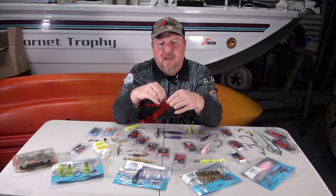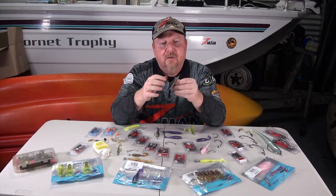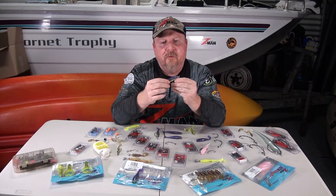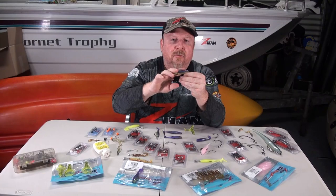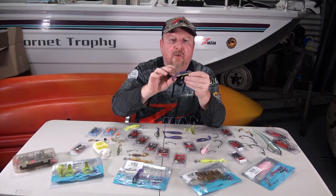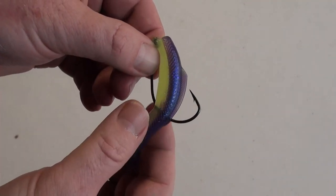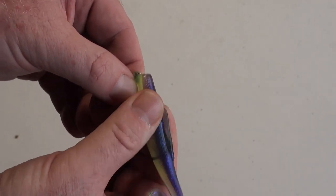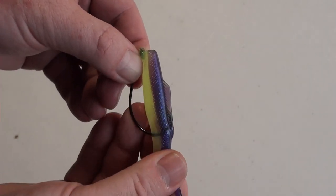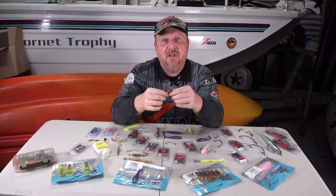Another advantage with weedless rigging is that the Z-Man plastic is super soft and flexible. If you're using a more traditional style plastic that's quite hard, the fish find it difficult to move that plastic away and find the hook. Whereas Z-Man being super soft and flexible, it's very easy for the fish to clear that plastic out of the way and find the hook. So even though it's 10 times tough, it's very very soft and flexible, allowing the fish to clear that hook and get hooked up.